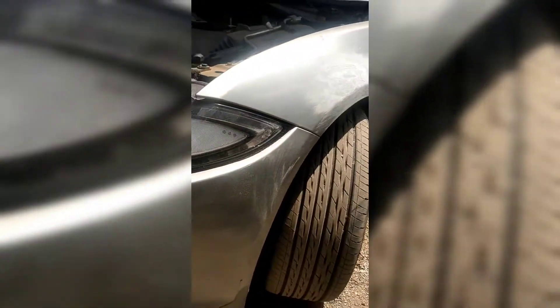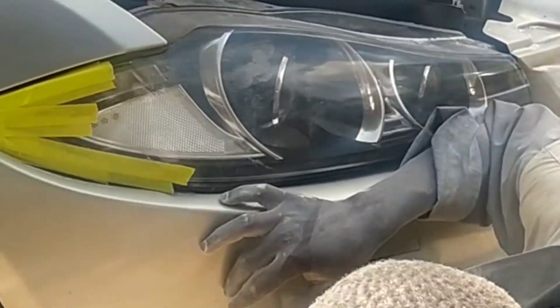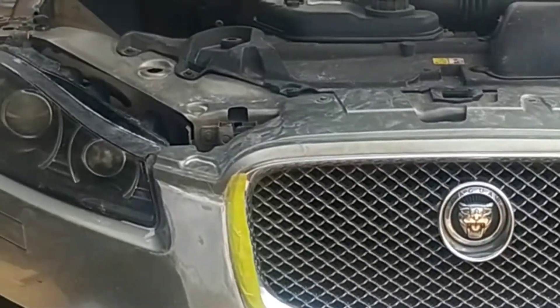As for the fender and the bumper of this vehicle, which have deep scratches, we are using a scraper to remove all the underlying paint so that we can expose the metal for better treatment during the restoration process.